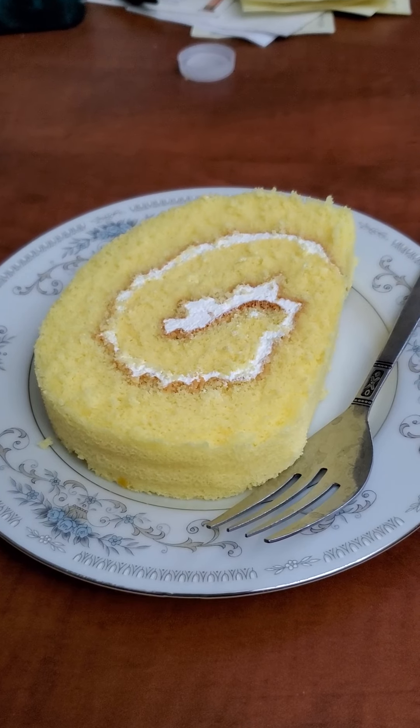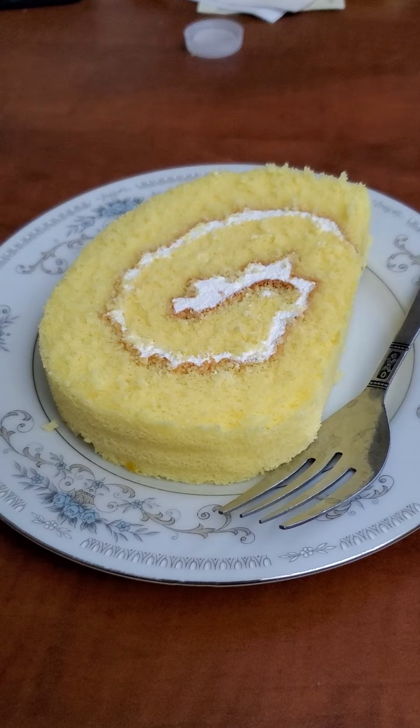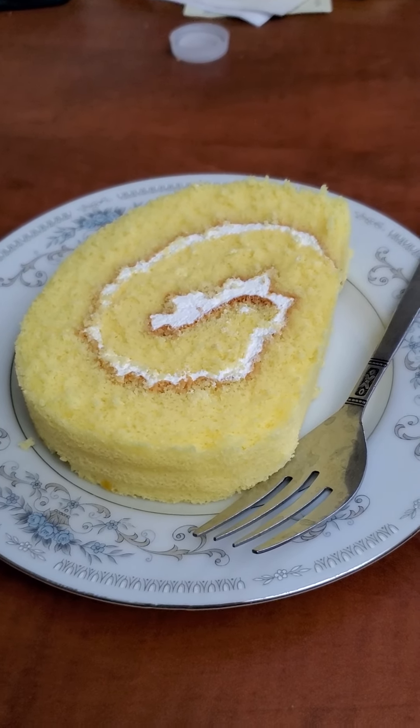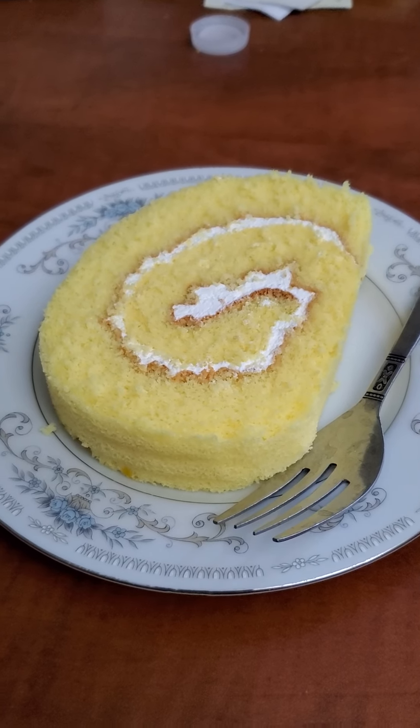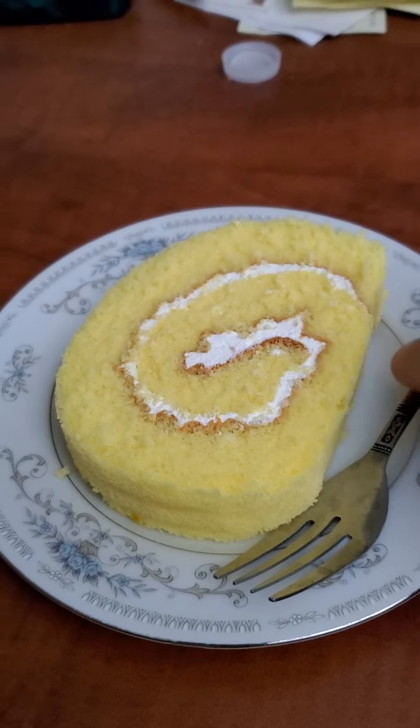So I'm going to give you guys my review and let you know what I think of this lemon roll with whipped cream. So without further ado, here we go with my review.